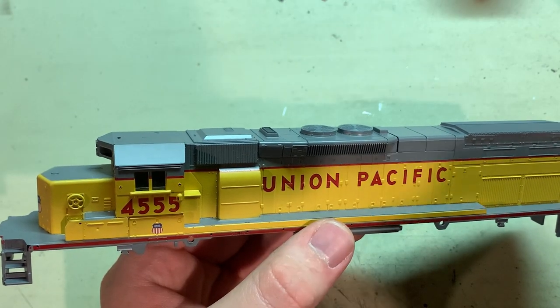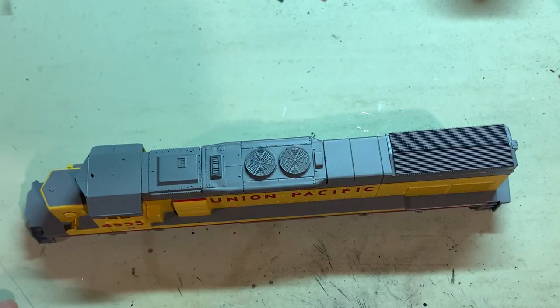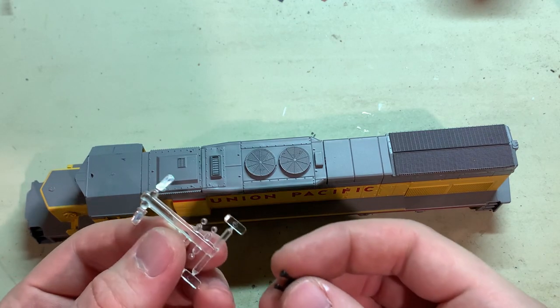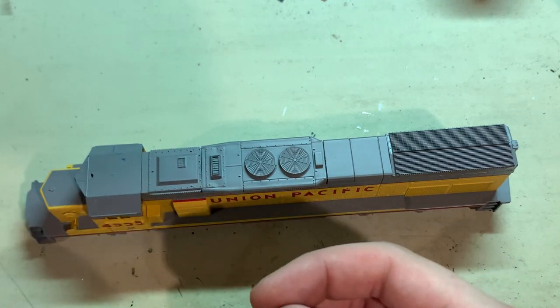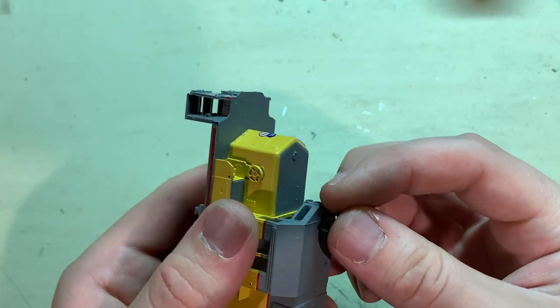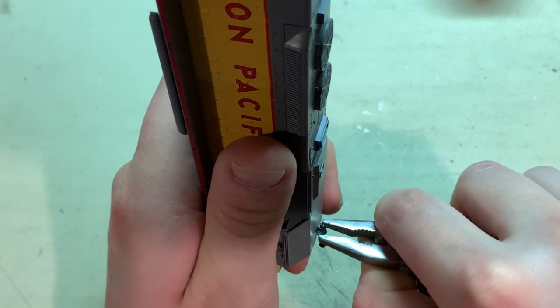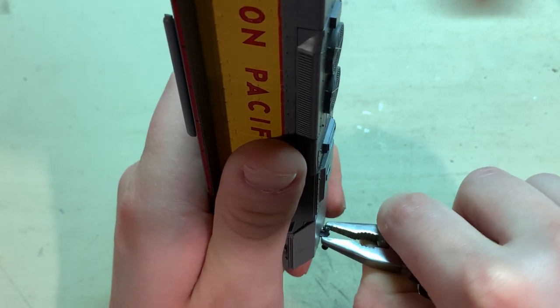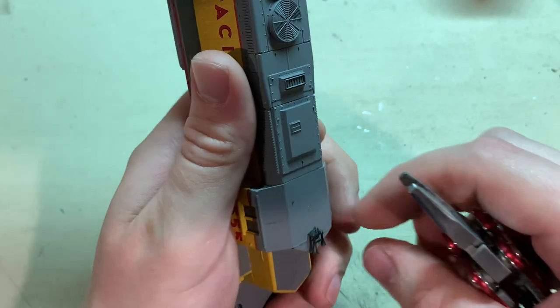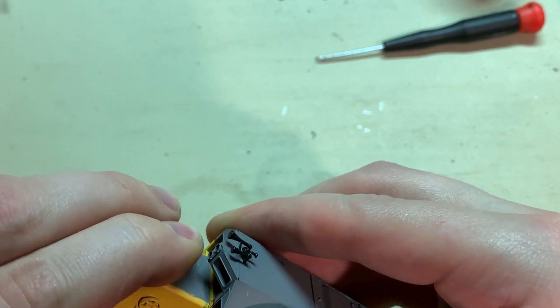Now with the chassis running, we can get on to detailing the shell. I'll start with the plastic parts like the horn and the lenses. The horn just presses into the top — just grip it with pliers and work it in. For the rest of the cab part I'm actually going to take the cab off — I think that'll make it a little easier to work on.